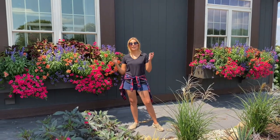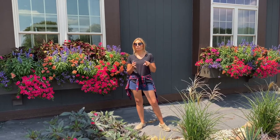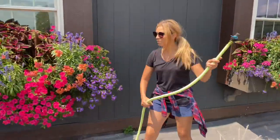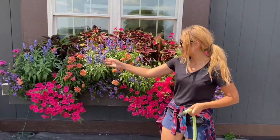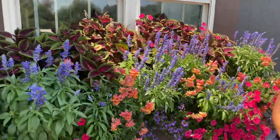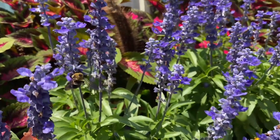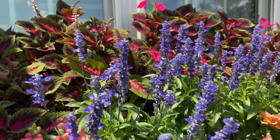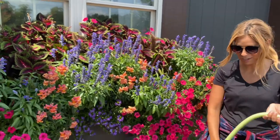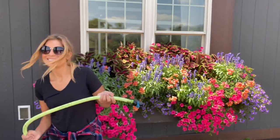Hey guys, today we're sharing an update on our window boxes and we are going to be showing you how we water, fertilize, clean, and pinch these big window boxes we have here. There's so many bees on these salvias — these are the blue Victoria salvias and anytime I come over here they come and buzz around me. Jason got some really good footage of all different types of bees and insects in the garden. He just put that video out called A Bug's Life — he had fun making that, didn't you hon? Yeah, it was a lot of fun making that.